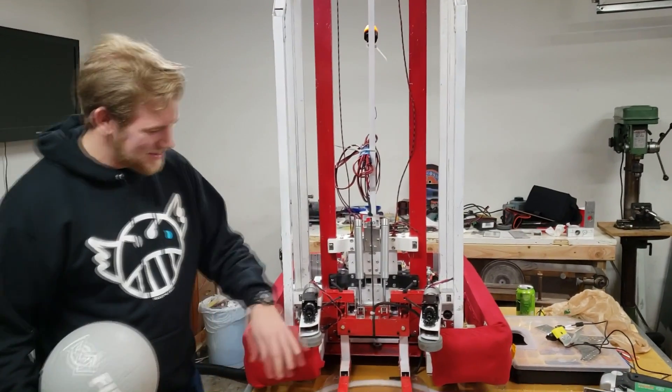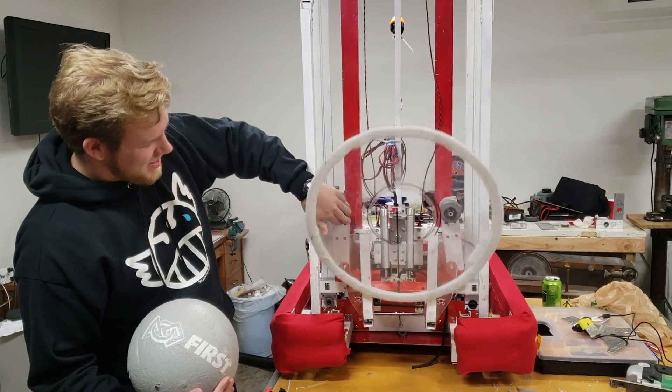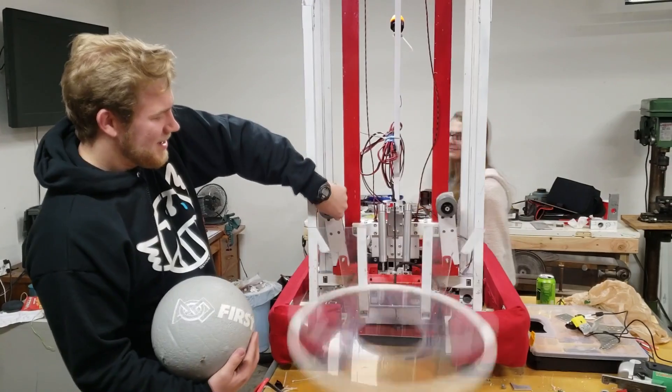Alright, so first, you got this robot here. And it sticks — it just sticks right on there. It doesn't fall out. See, you can just shake it and shake it and it doesn't fall out.